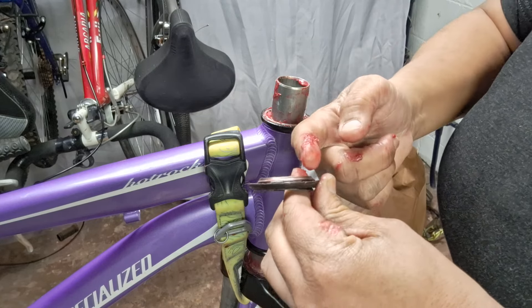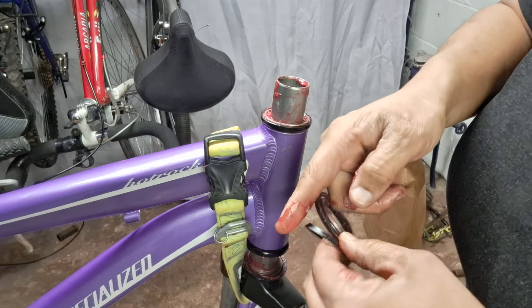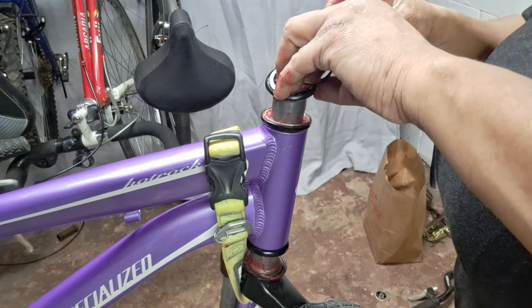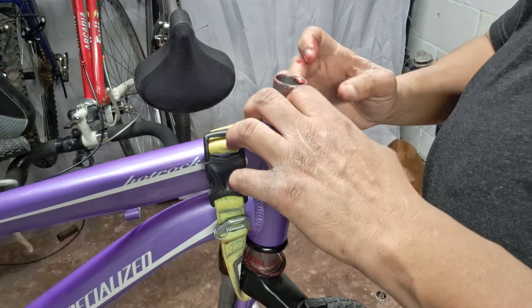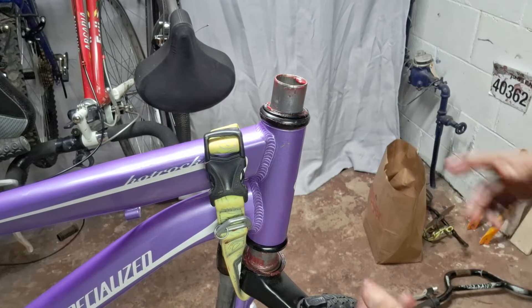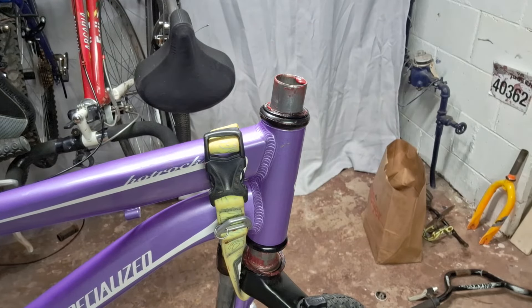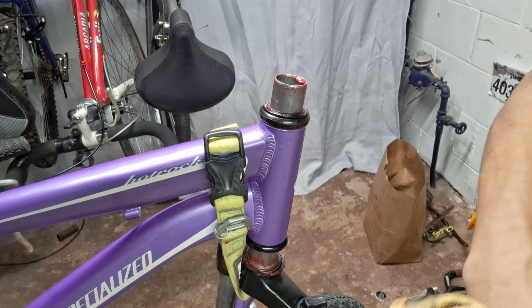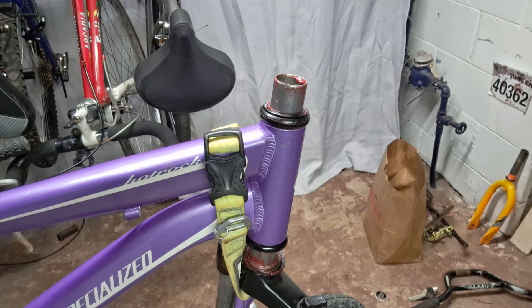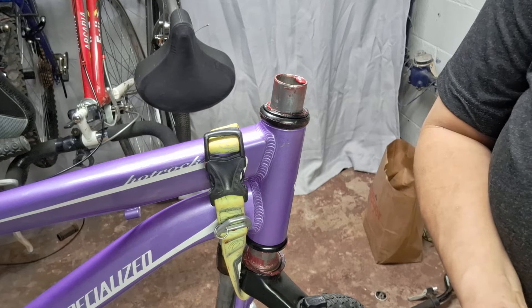I'm just going to smear some on here as well so the surfaces have some on there. Put all that back, slide this little wedge in here. Now I'm trying to clean my hands up a little bit. So the spacers are actually two different sizes — I don't think I pointed this out on the first round.